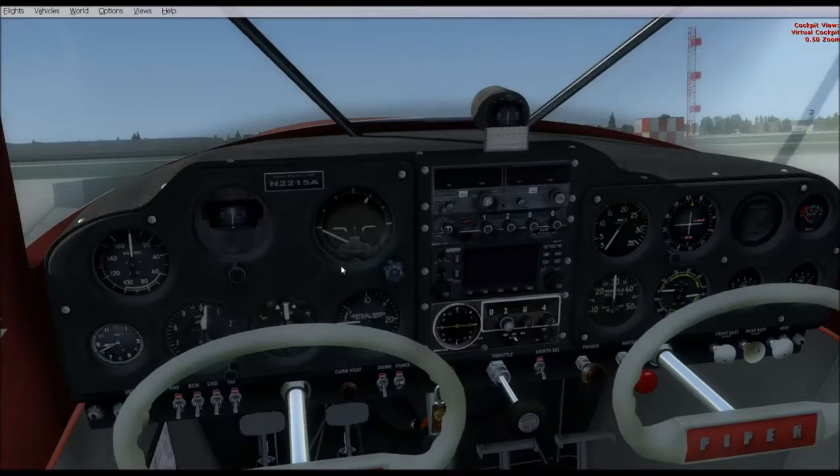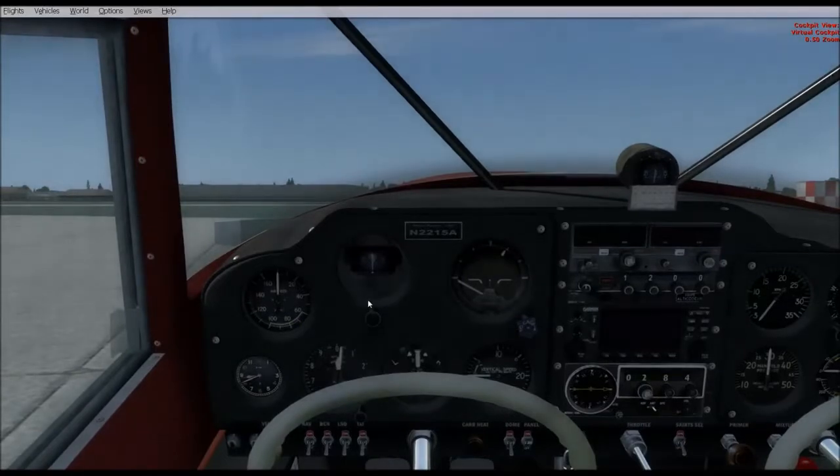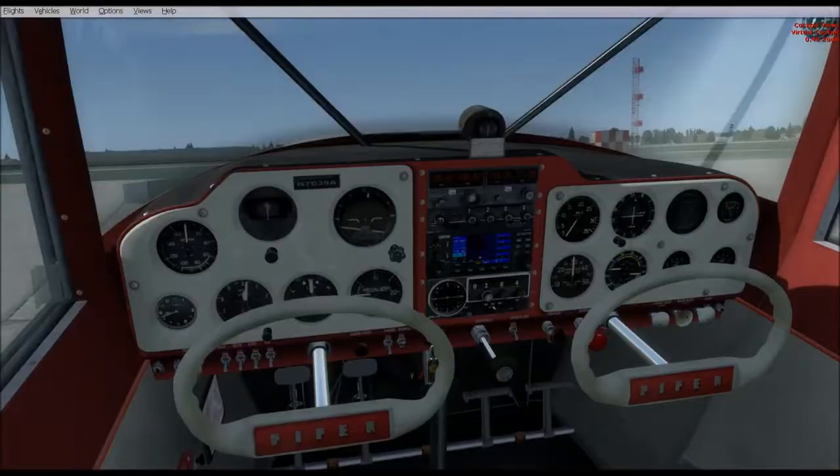Let me show you another version of the instrument panel before we go on. This is one of those 2-tone panels — sort of a cream color on the vanity instrument panel covers, with red on the actual instrument panel face and some white font on the switches below. It's kind of neat. It matches the flight controls' white color on the yokes and also the knobs — they were all sort of that neat cream color.